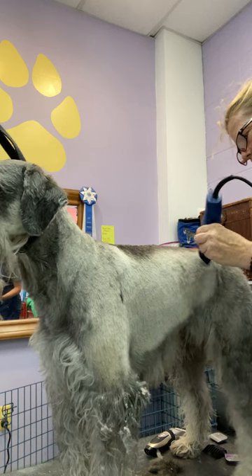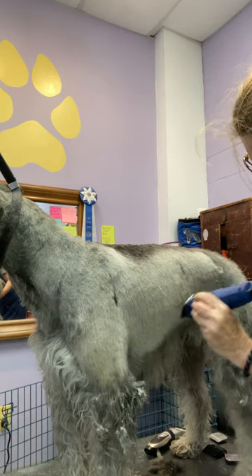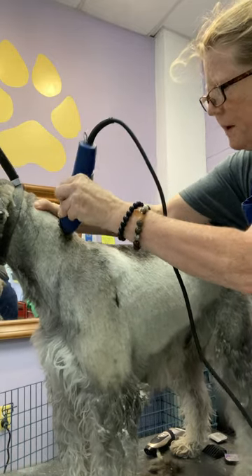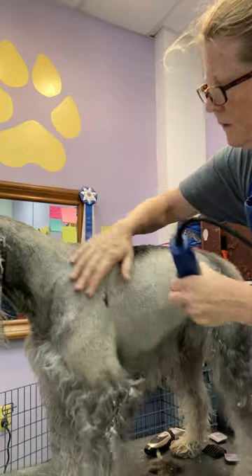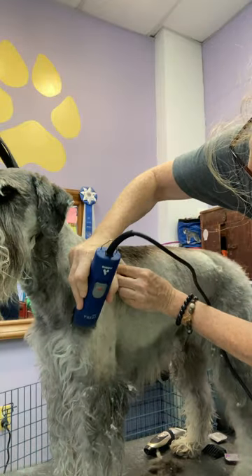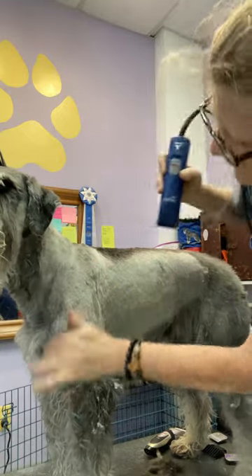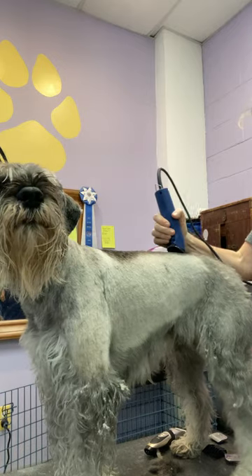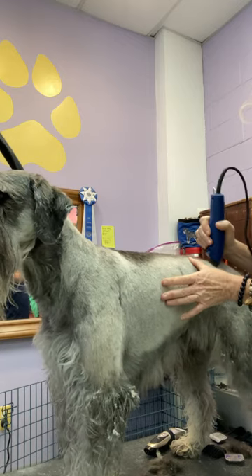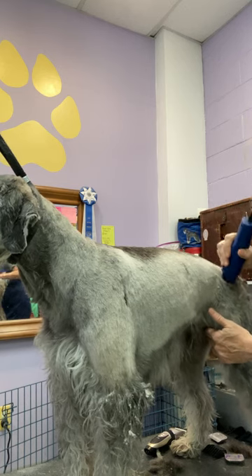This is also what would happen if you did your pre-cutting and did the best job you could before the bath, then bathed and dried it really well — you'll be able to see more where the direction changes and what you need to do to address that. And back brushing will help you get a really good finish. That's how I did it when I was more of a novice — I always got my best results by doing my best job first, then bathing, drying, and doing my best job again.